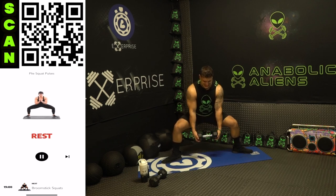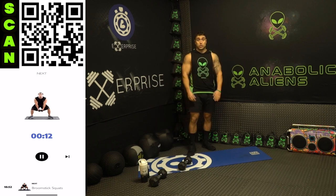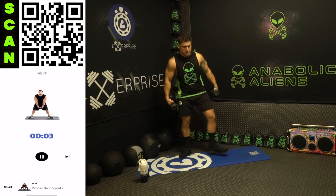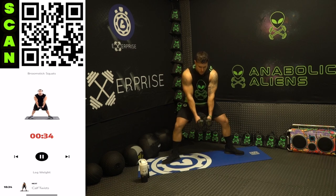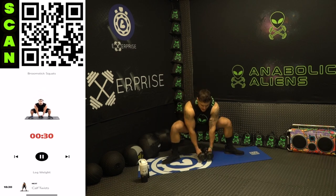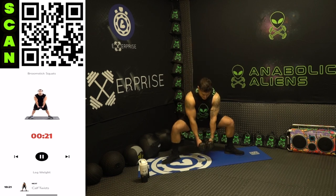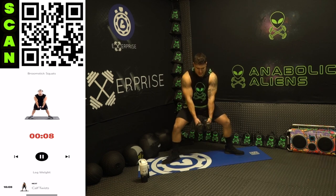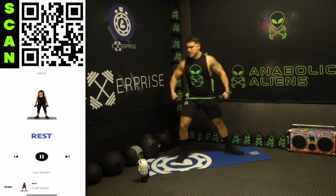Three, two, one, rest. Drop that dumbbell, shake it out. We're going to broomstick squats now — wide stance again, doing a full squat. Grab those dumbbells, wide stance. Three, two, one, next — all the way down, touch the ground, all the way back up. Full range of motion, tap the ground, all the way up, flex the quads as hard as you can. Half time. Focus, lock in that mind-muscle connection. Flex those quads as hard as you can at the top. Three, two, one, rest.